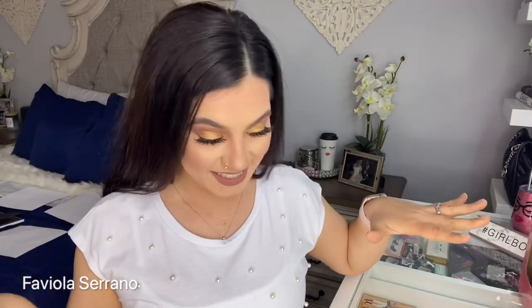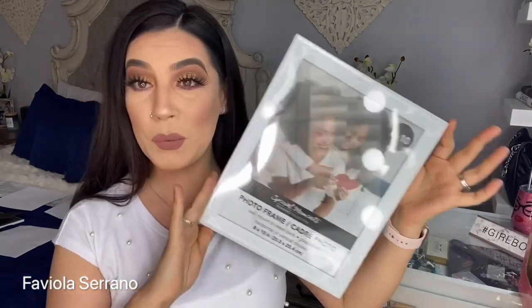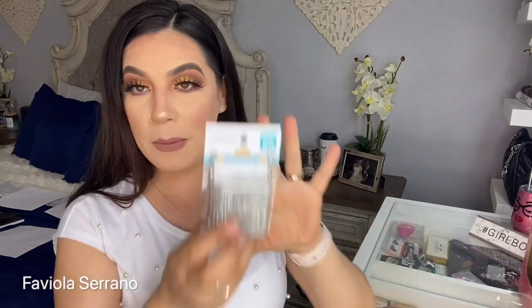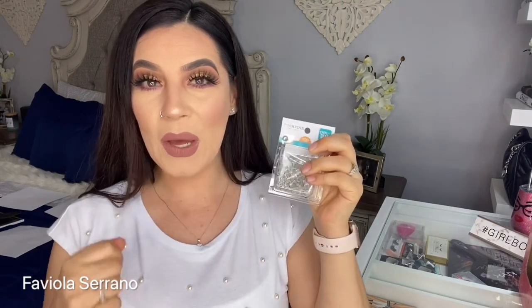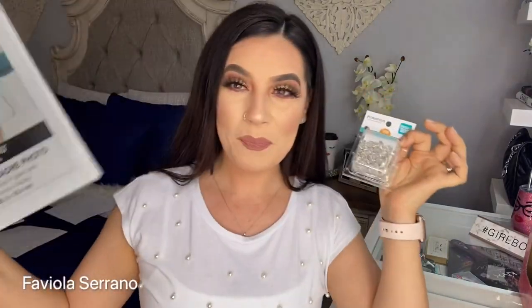Let me tell you what you're going to need for your first DIY. You are going to need the Dollar Tree picture frames — the white ones, 8 by 10. You'll need as many as you want depending on how much decoration you want to put up. You're also going to need push-up pins, thumbtacks — whatever you want to call them. These are a lot easier; you just push them in. You do not need a nail or a hammer. The picture frames are very lightweight, so they're very easy to use together.